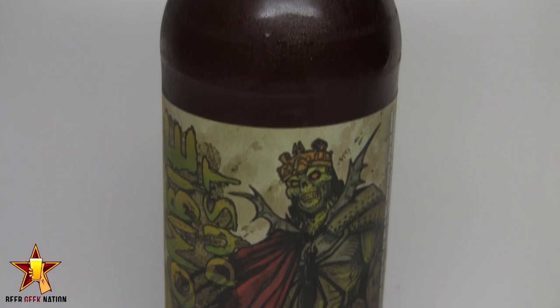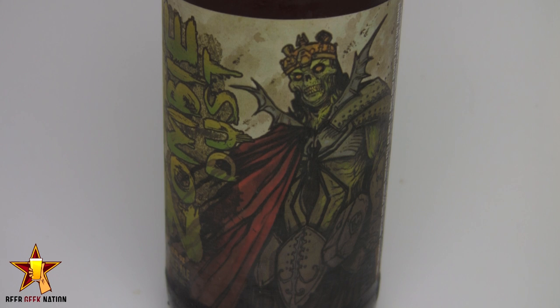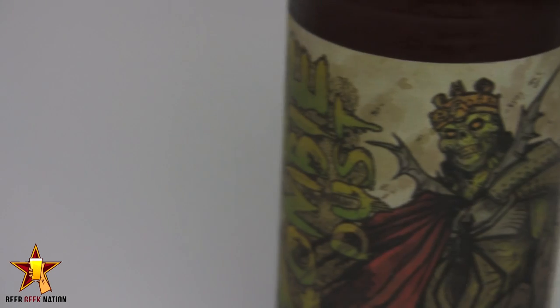This, my friend, is one of the best named beers I've ever heard. This is freaking Zombie Dust — a 6.2% American pale ale. It's a single hop American pale.